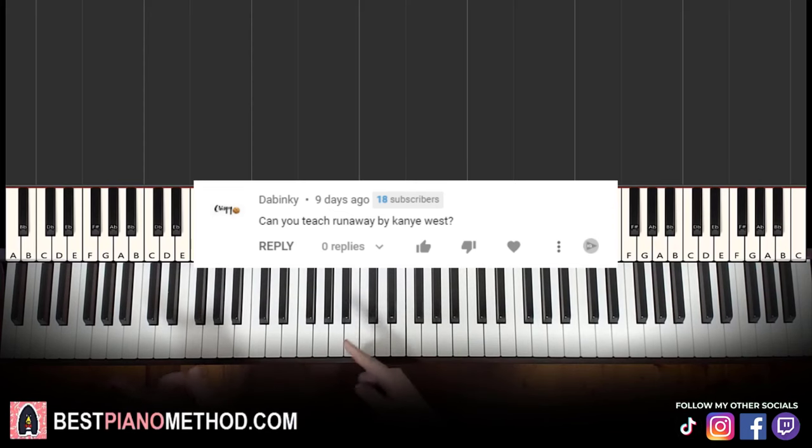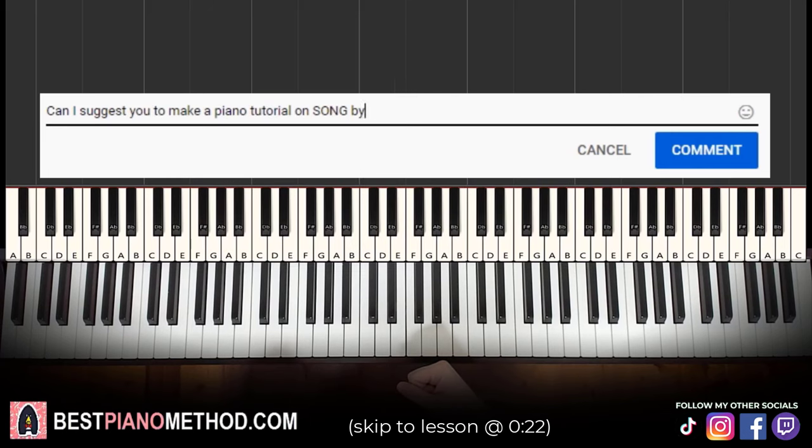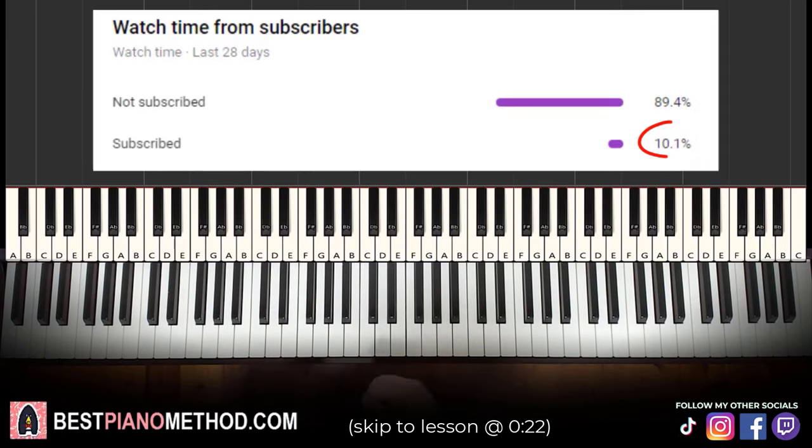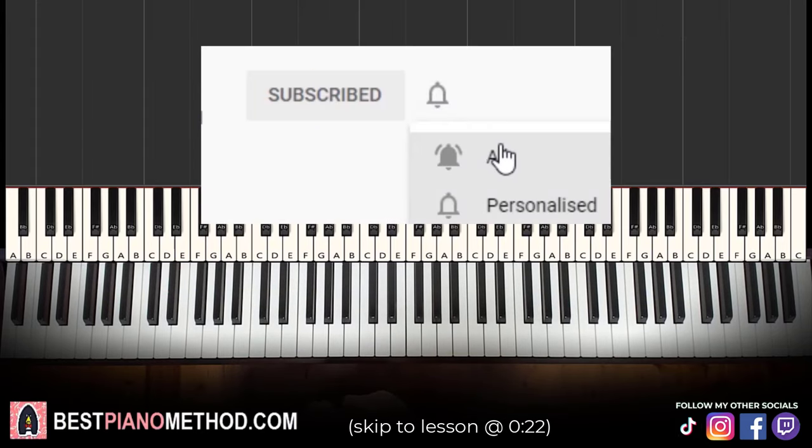This video has been suggested from a comment, so remember to like and comment on my videos so that your song suggestion may become the next piano lesson. Only about 10% of you who watch my lessons are subscribed, so if you enjoyed or learned something from this video, please consider subscribing. It's free and you can always undo it later.